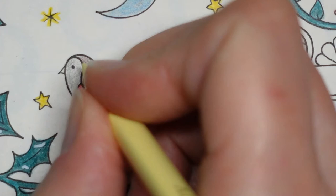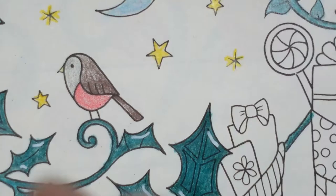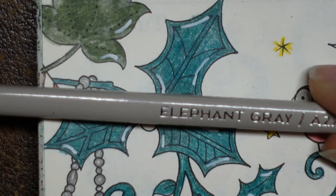It was really lovely this morning - it was beautiful, it was cold. I'm wondering whether to do a little bit of grey on each side of this candy cane. I'm going to use my elephant grey - it's a paler grey. What I do is a sneaky line here and here, just the tiniest bit, and it helps to make it look more shiny.